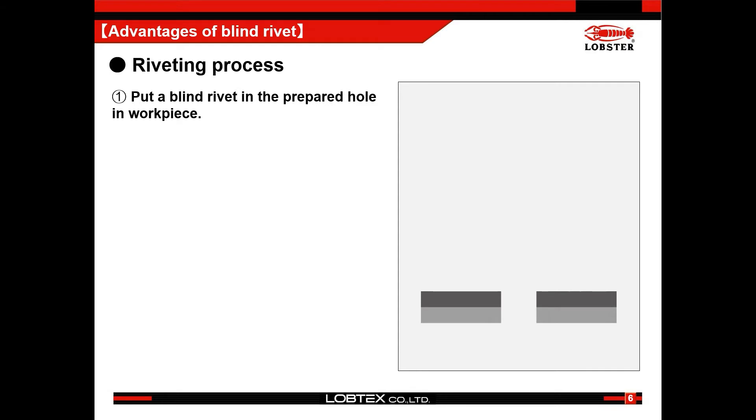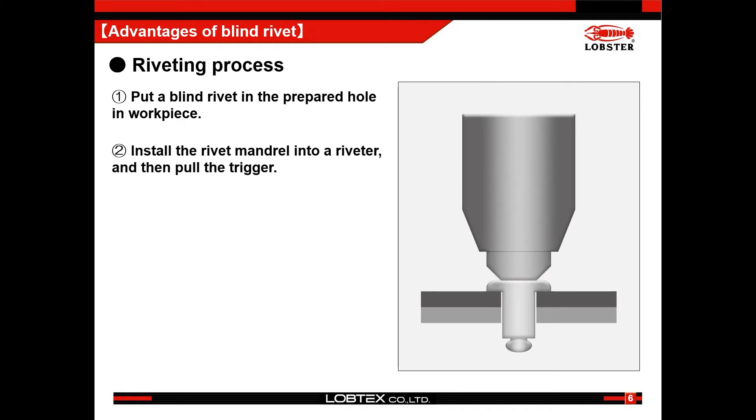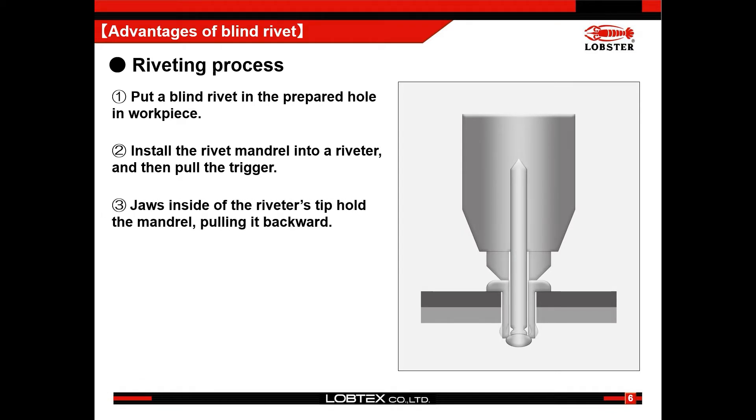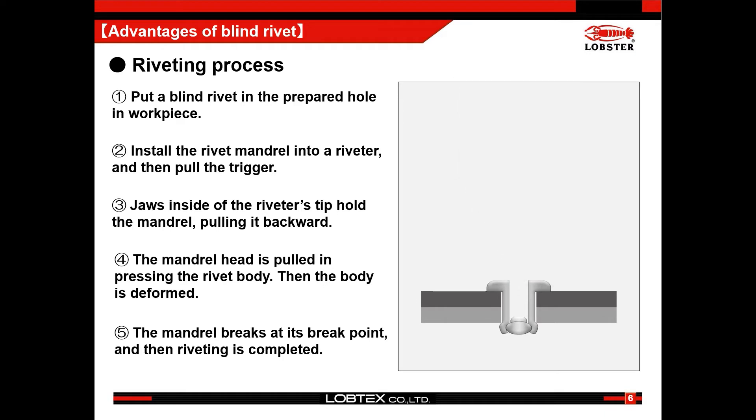The riveting process is like this. Put a blind rivet in the prepared hole in the workpiece. Install the rivet mandrel into the riveter and then pull the trigger. Jaws inside the riveter's tip hold the mandrel, pulling it backward. The mandrel head presses the rivet body and the body is deformed. The mandrel breaks at its break point and then riveting is completed.